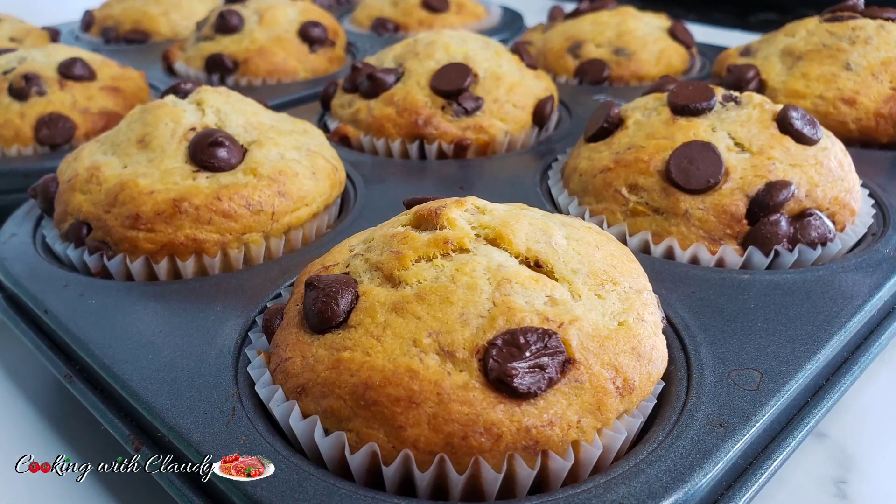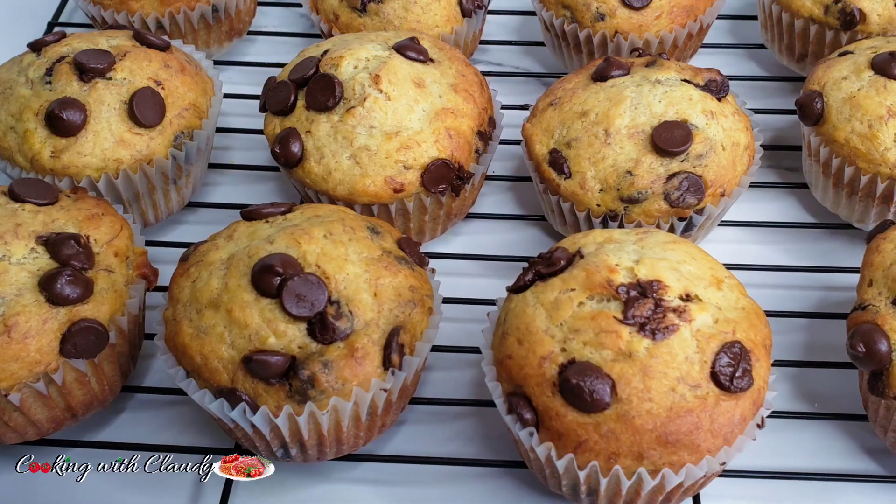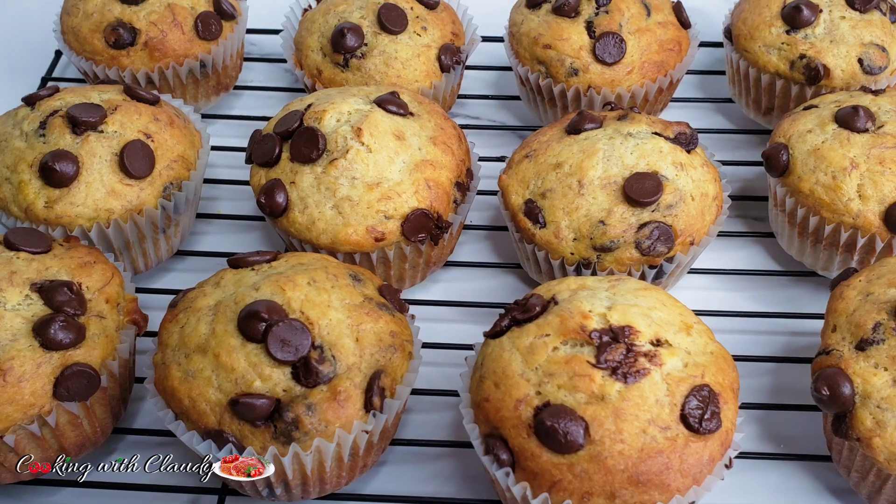Easy, quick, and the most moist ever banana chocolate chip muffins. Keep watching.